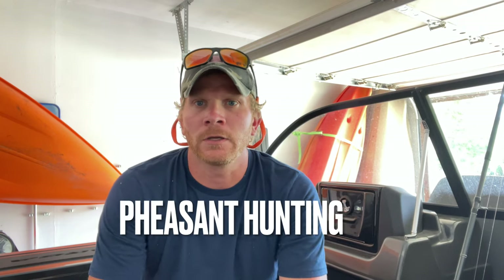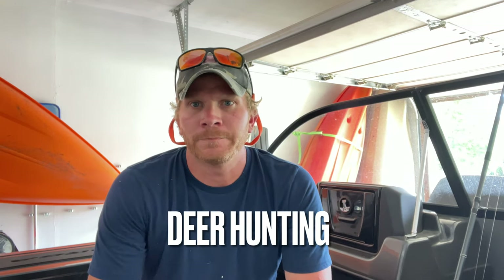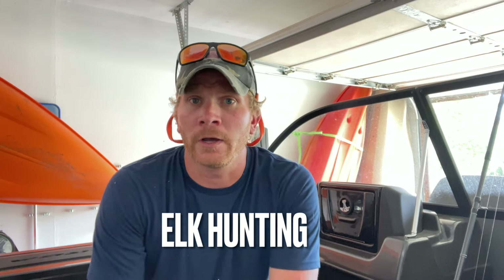If you're new to my channel and not yet subscribed, hit that subscribe button down below — I truly appreciate it. I appreciate all you guys watching my videos and helping me grow the channel. I've got a lot of things coming up; I'm going to start transitioning into more hunting as the fall gets here — pheasant hunting, deer hunting, and I'm going elk hunting in Colorado this fall.